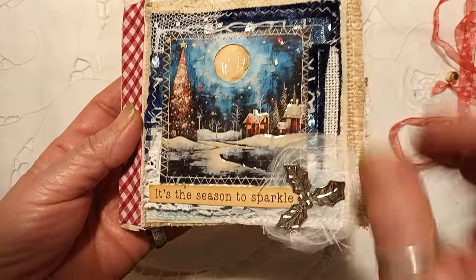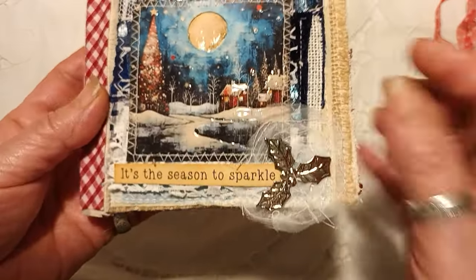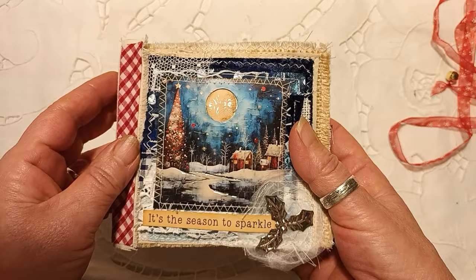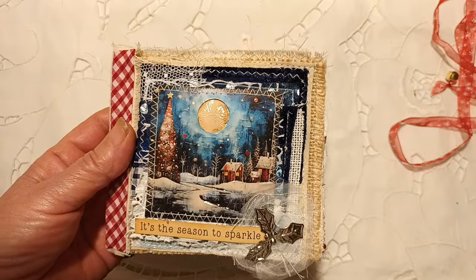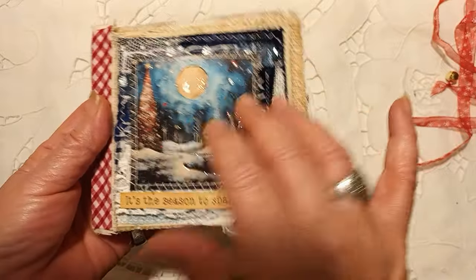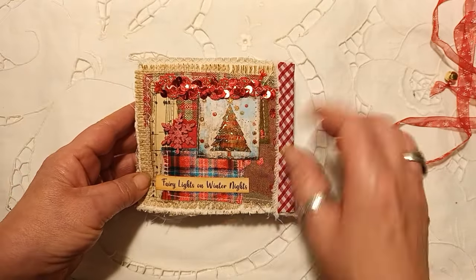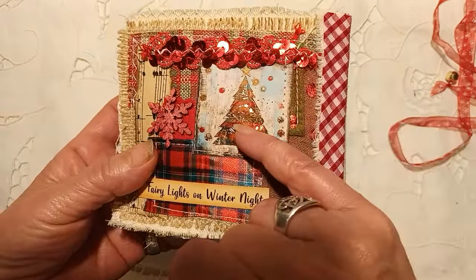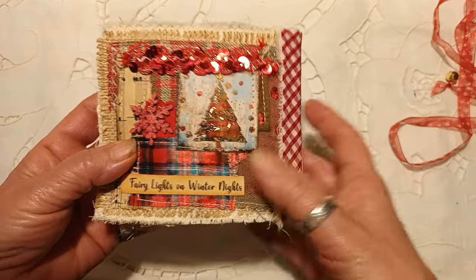I've used glossy accents throughout — the crackle effect ones on the moon, and the clear one on the snow and the houses. There's a little metal embellishment here and lots of different textures on each page — velvets, silks, you name it. It really is lovely and full of texture. That's the front cover. Flipping over to the back cover — again using Brigida's beautiful little images — I've used glossy accents, a little wooden embellishment, sequins, and tartan ribbon.